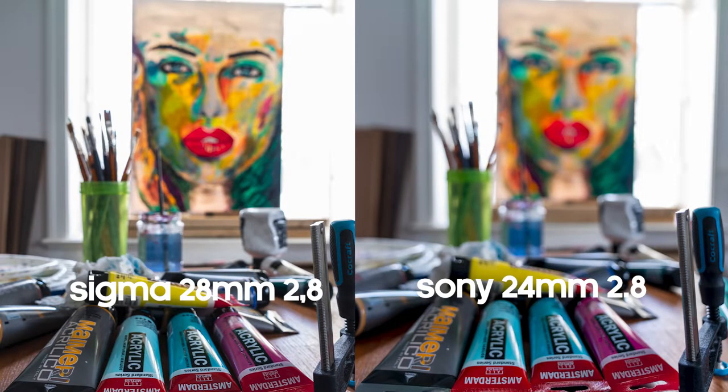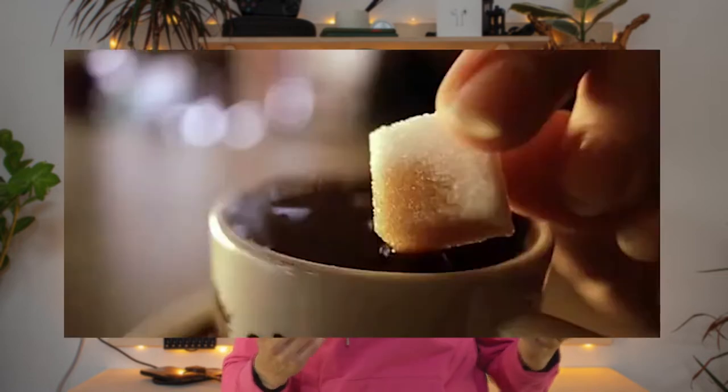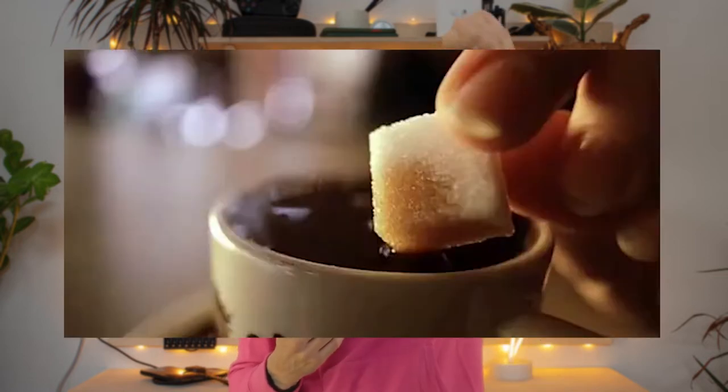The Sony is much sharper — but how do you measure that? Look at the background bokeh, the unsharpness. You measure sharpness in unsharpness, as stupid as that may sound. The more edgy the bokeh on the background, the less sharp the lens. The rounder the bokeh, the sharper the lens. High-quality lenses have rounder bokeh while cheaper ones have more edgy ones — like a Nintendo 8-bit, Mario Bros kind of edges from the 80s.